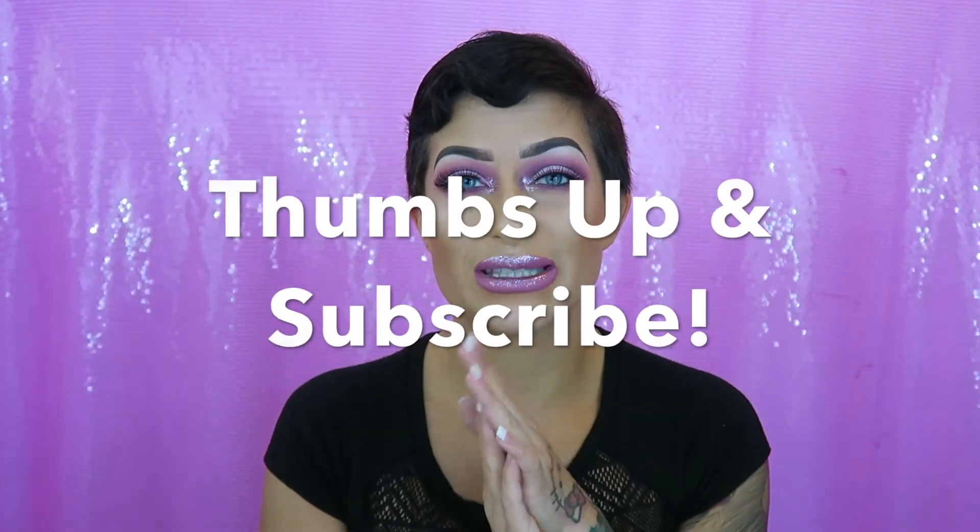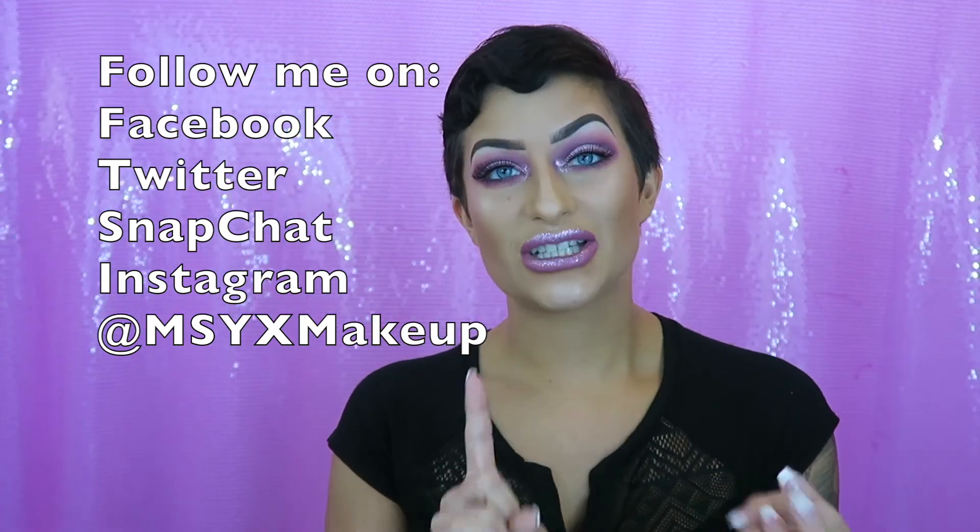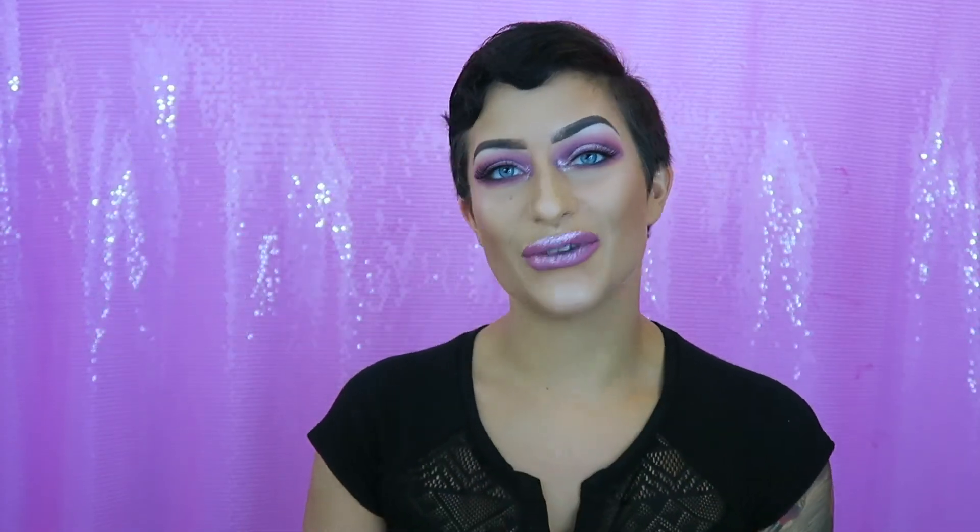That's it, you guys — I'm all done! I hope you liked it. I think this is super fun — I really like wild, crazy makeup. Hopefully you like this tutorial. Remember to thumbs up and like this video — it really helps me out. Make sure you're subscribed, and feel free to leave me any suggestions below. I want each video to be a completely different look than the last. You can follow me on Facebook, Snapchat, Twitter, and Instagram at MSYX Makeup. I can't wait to see you guys next time — bye!